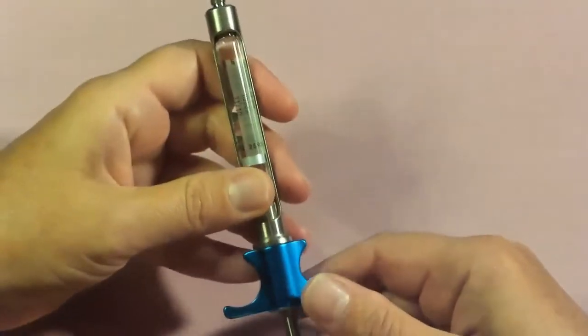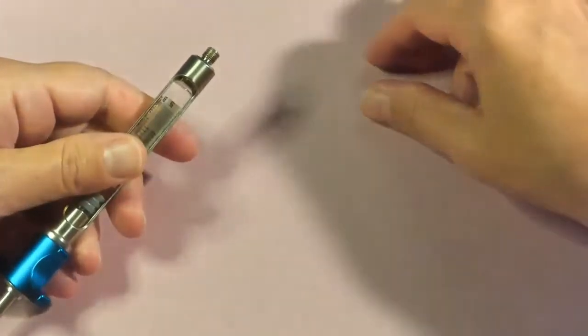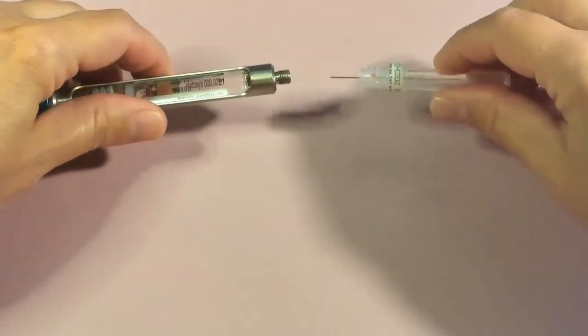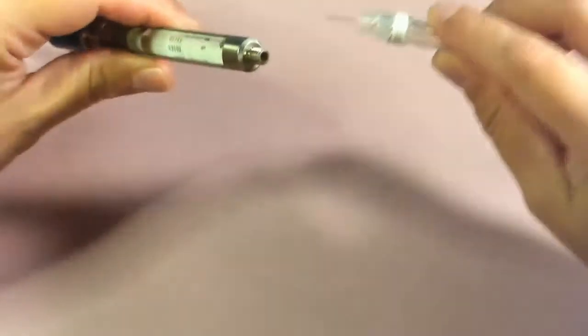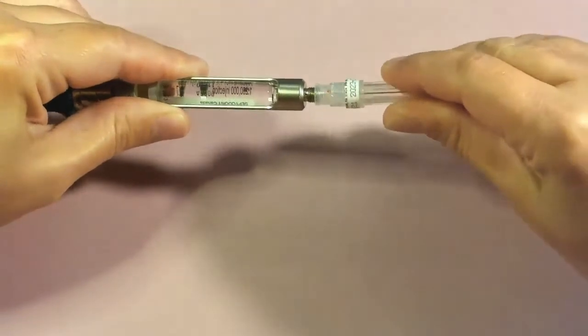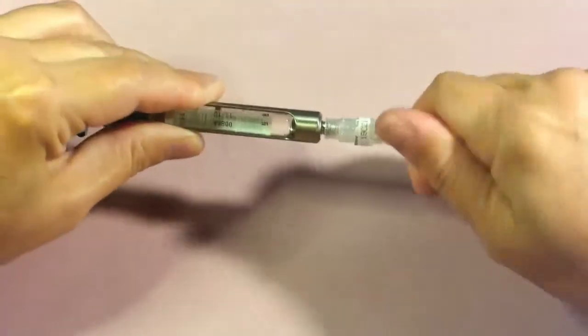At this point we can go ahead and attach our needle. Grab your needle and twist off the end to reveal the needle-penetrating end, or the diaphragm-penetrating end. Insert that as steadily as possible, push firmly down, and then thread the needle on as straight as you can.